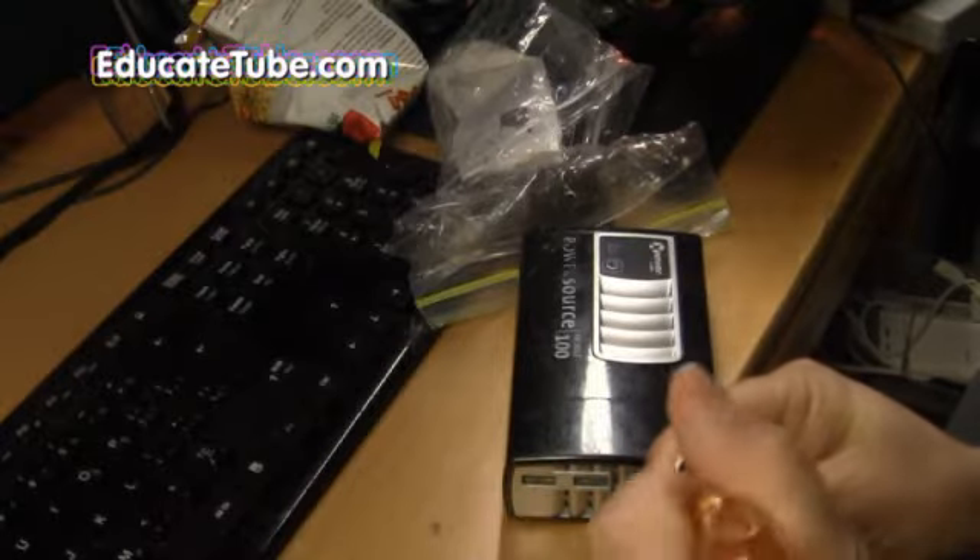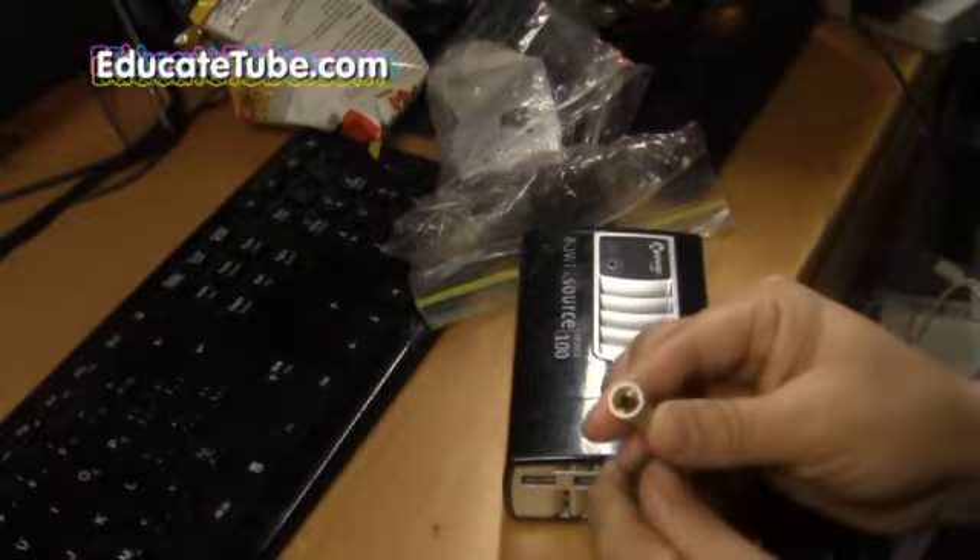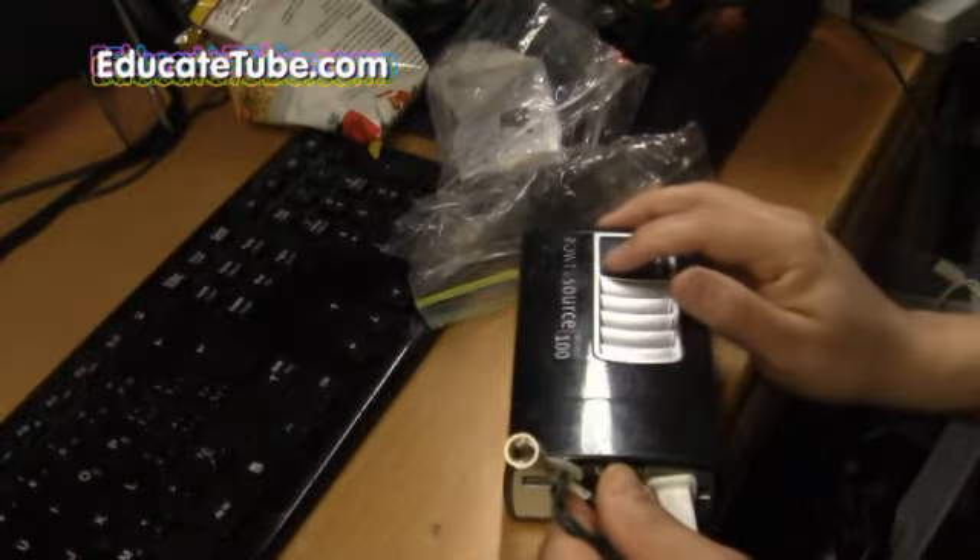Welcome back to EducateTube.com, my name is Sipsky, your host. Today I'll be showing you how to make a rocket igniter using a battery pack and a broken Christmas light. Let's get started.